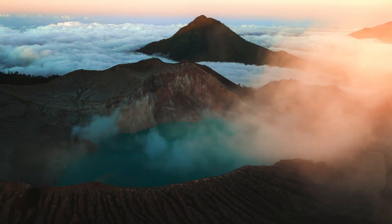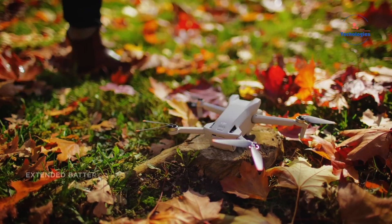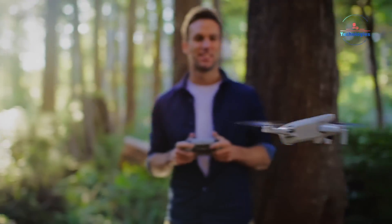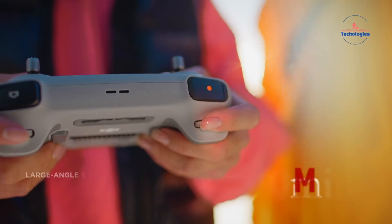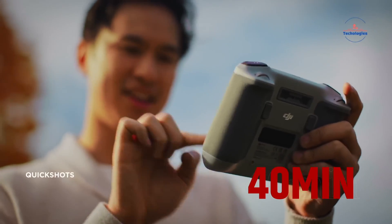Another area ripe for improvement is battery life and flight time. While the Air 3 already offers respectable flight times of around 30 minutes, advancements in battery technology and efficiency could potentially push the Air 3S to new heights, with some rumors suggesting flight times approaching or even exceeding 40 minutes on a single charge.